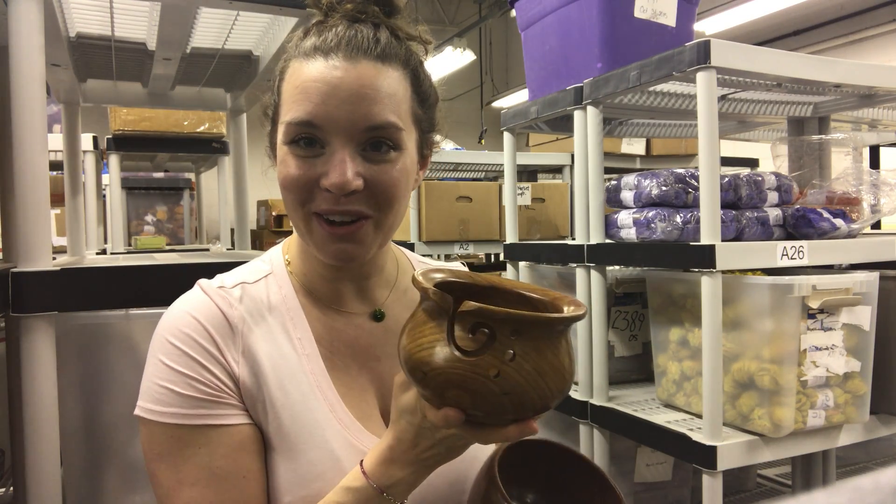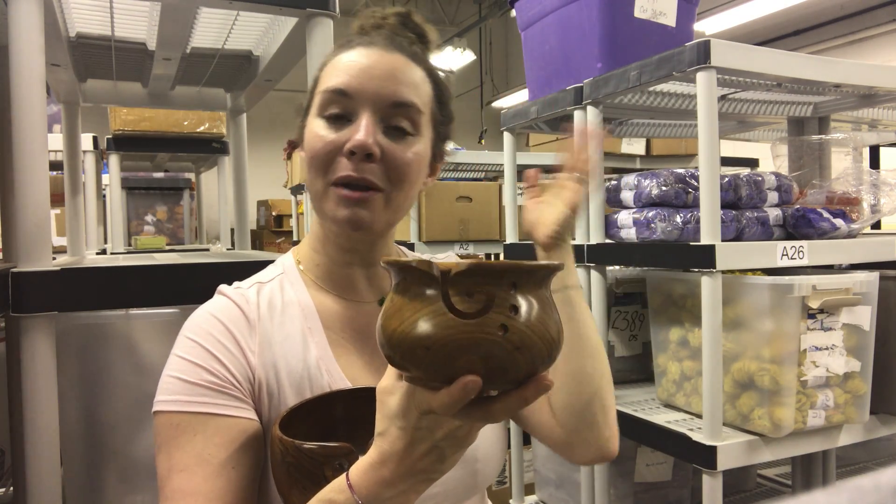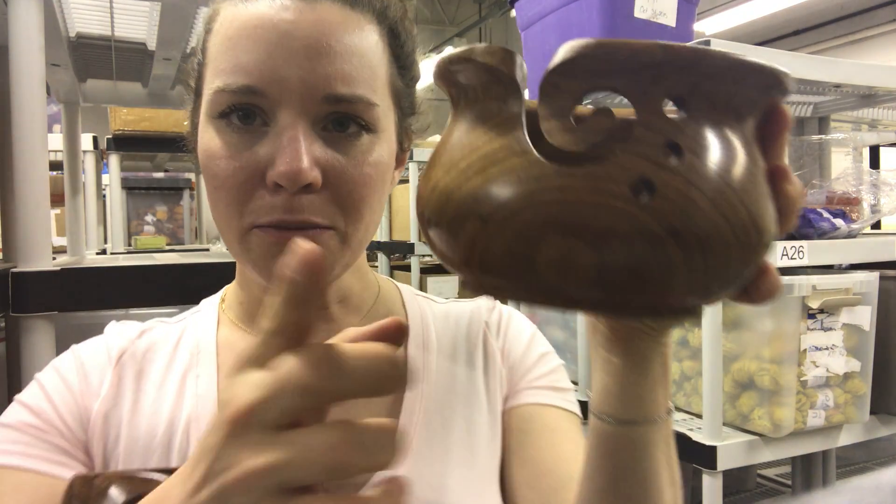This is the newest member to the DarnGoodYarn family. It also has holes so you can stick your needles in, and then it will hold it as well when you want to put your project down. Really nice size. The color on it is beautiful too.